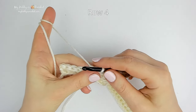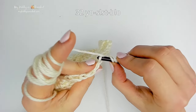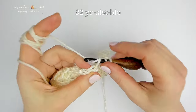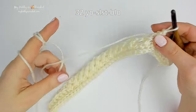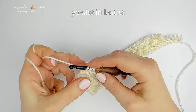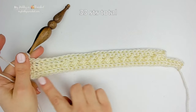For row 4, chain 1 and turn. Work yarn over slip stitch back loop only into the first stitch, then yarn over slip stitch back loop only into each stitch to the last stitch. At the last stitch, insert the hook under both top loops. You should have 33 stitches.